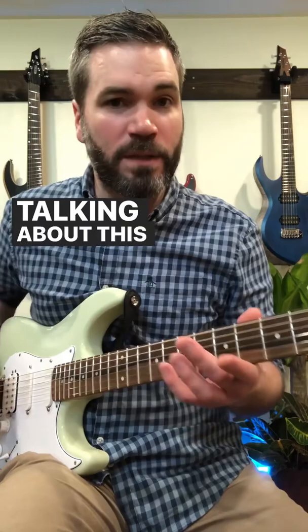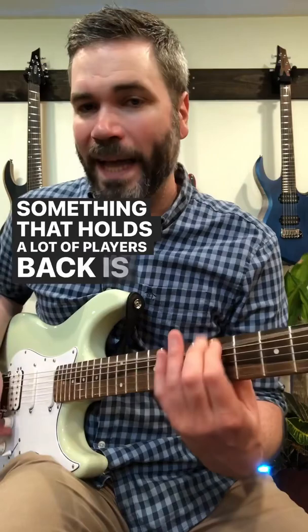Here's a way to break out of the single pentatonic box shape that a lot of players get stuck in. If we're in A minor, I'm talking about this shape — it'd be the 5th fret E string.